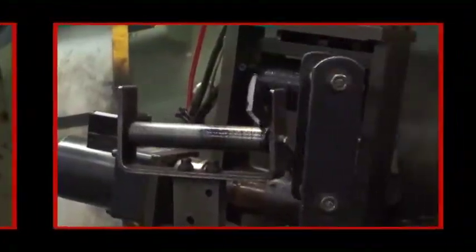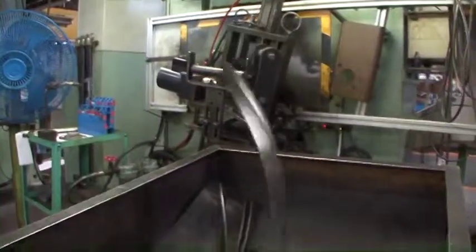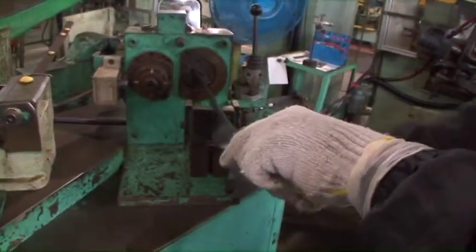Next, each reel blade is bent one at a time by a special machine. This is one of the most important production steps of the Baroness reel cutter. One by one, the blade is carefully bent. The accuracy of this bending is extremely important for the quality of the product.